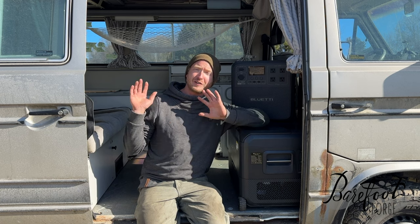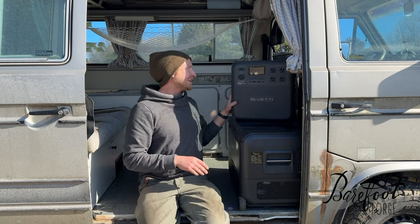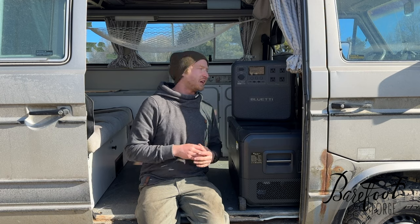Today we're showing off a pretty exciting new product that's going to change the way we use this bus. We're bringing some battery power and a fridge. The AC180T combined with the multi-cooler fridge is an exciting new ecosystem from Bluetti, referred to as the Bluetti Swap Solar. This combination of things can do some pretty cool stuff.